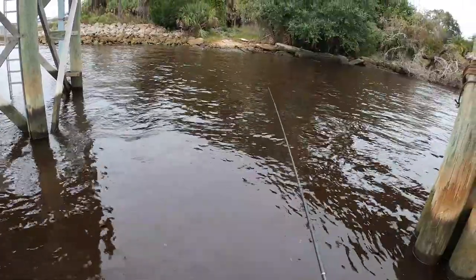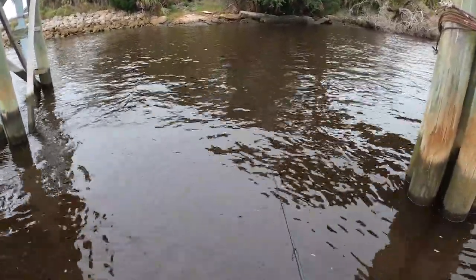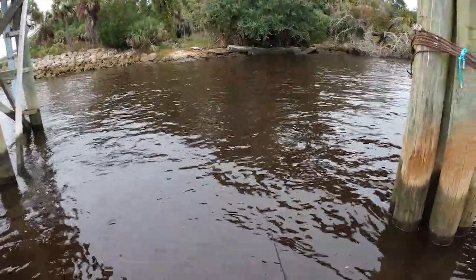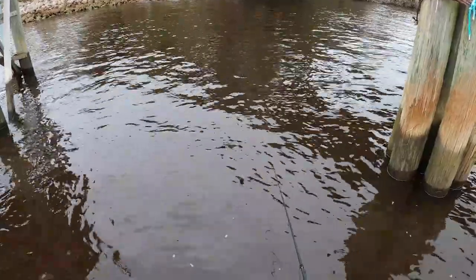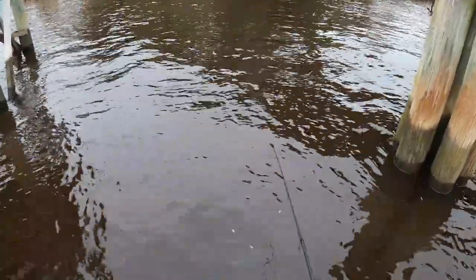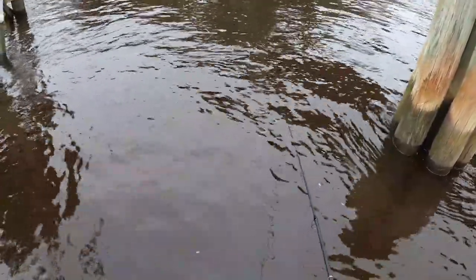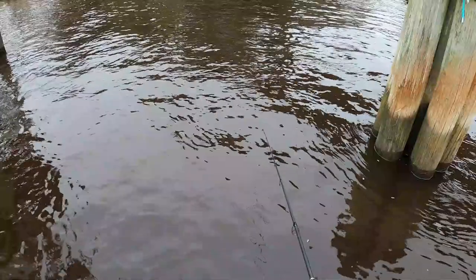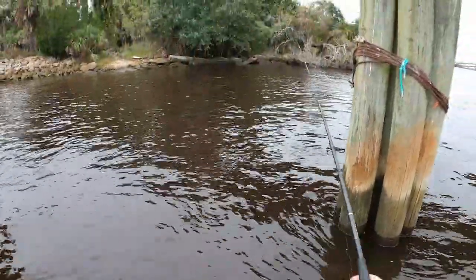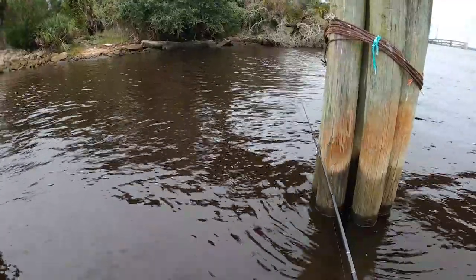Let's lift it up slowly and then slowly set it back down. That way if any sheepshead are in the area they'll see it falling, and we're just moving to some new rocks to see if there's any hiding down in there. No bites — let's lift it up and move it over. Getting close to these pylons too, so that could be good.